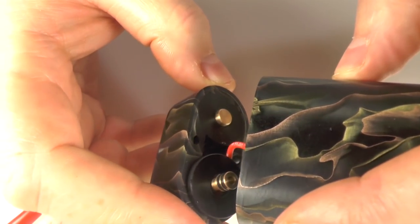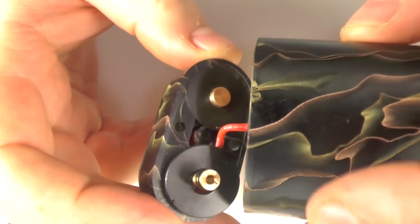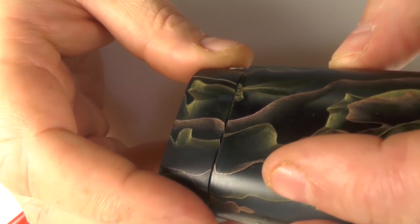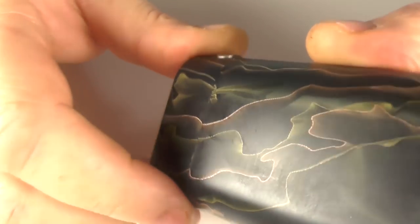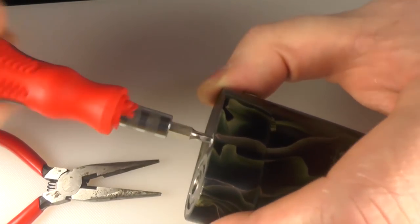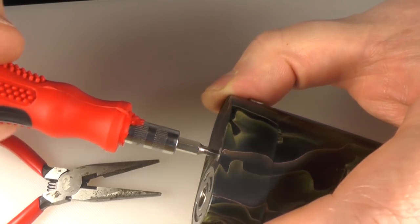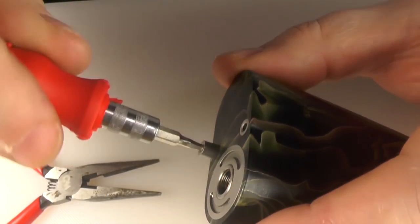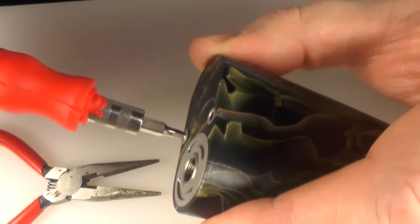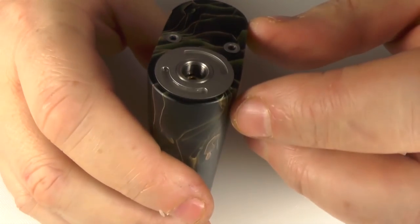When putting it back together, make sure that the red wire is sitting in that open section so it sits flush. If it's kinked in there it could cause issues with putting the bottle back in. When screwing this back on, just finger tight - don't crank it down. You don't want to be cracking this or damaging any of the threads. Just finger tight and that's all you have to do. It really is a two-minute operation.